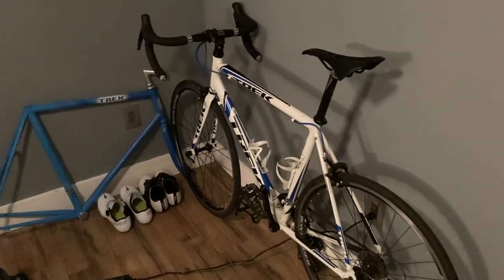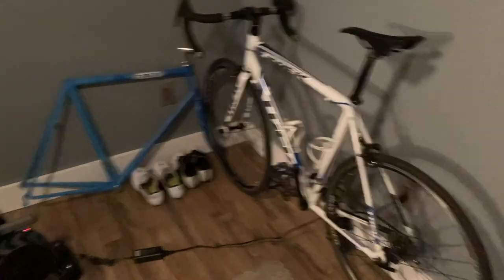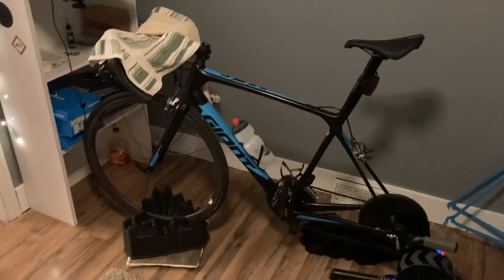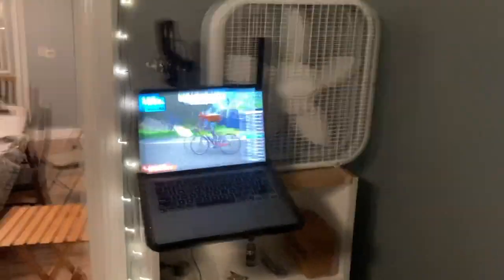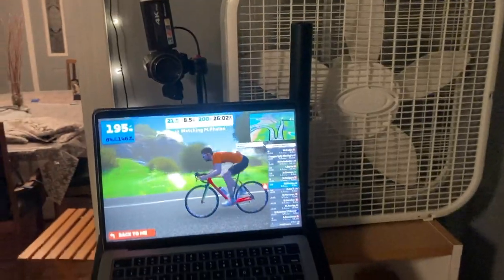This is my old bike, my Trek 1.2, 2.1, whatever it is — aluminum. Great commuting bike. I ride to work sometimes when it's nice. This is my Giant TCR, full carbon setup. I'll break that down here in a second. And then this is the whole Zwifting setup that I got — just use my MacBook Pro, got a fan, got a webcam of sorts, plugs in. We just pedal our brains out right here.